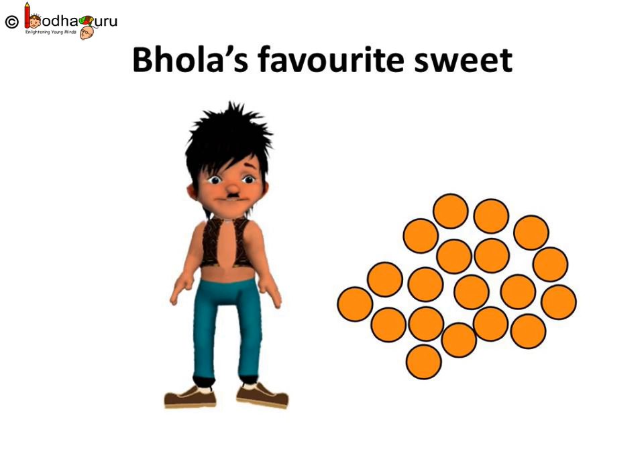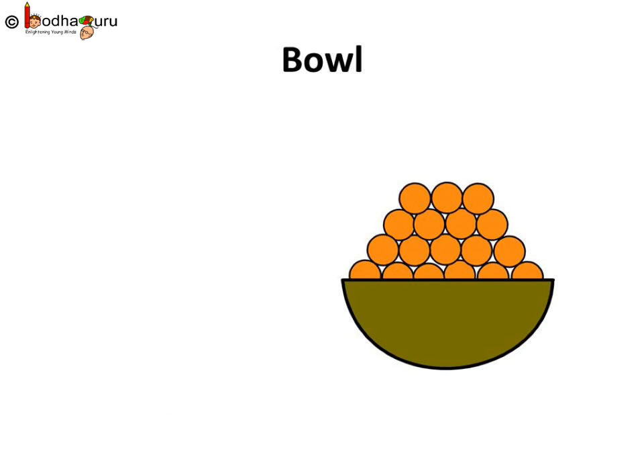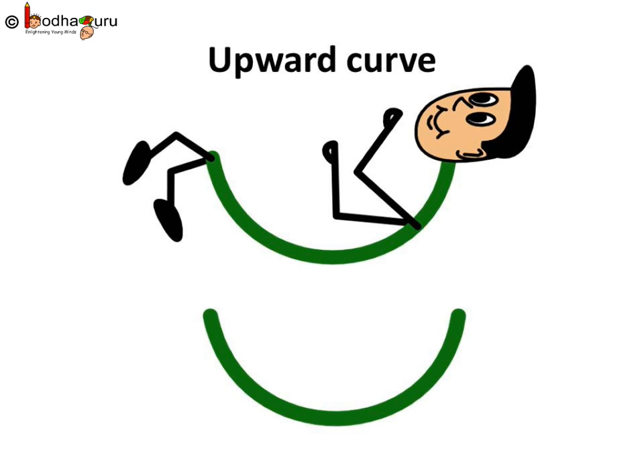You know what is Bhola's favorite sweet? Yes, it is ladoos. He loves to eat ladoos. Oh, there are so many ladoos. Where is the bowl for keeping ladoos? Let us make a bowl for Bhola. Yes, it is a curve. But now the curve is different — the curve looks as if it is facing up, isn't it? Let us call it an upward curve.